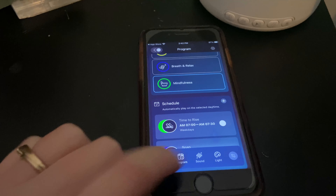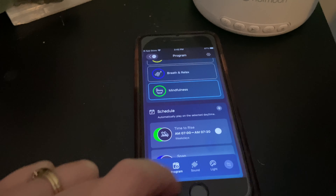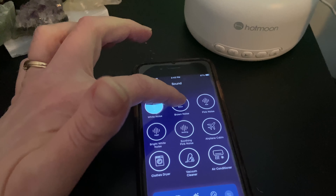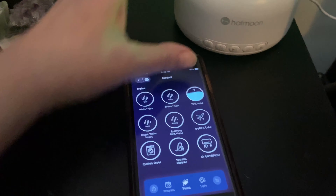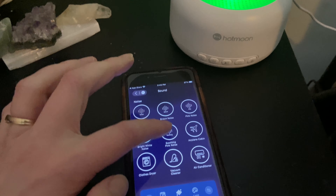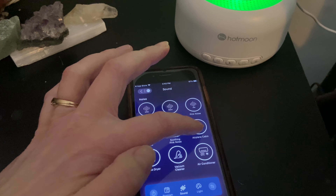The app is very intuitive to use. It's easy to pair your machine, and it's also very easy to go through the different sounds and listen to them, as well as customize exactly what you want. You can set a timer and you can also use this for relaxing, yoga, that sort of thing.